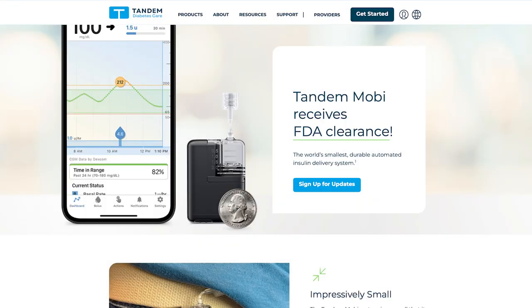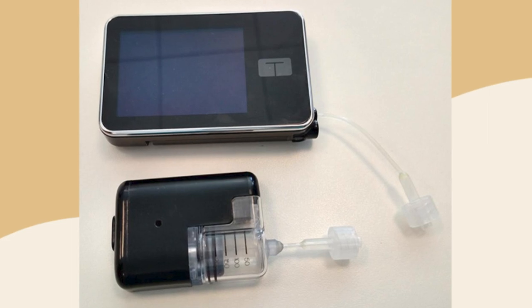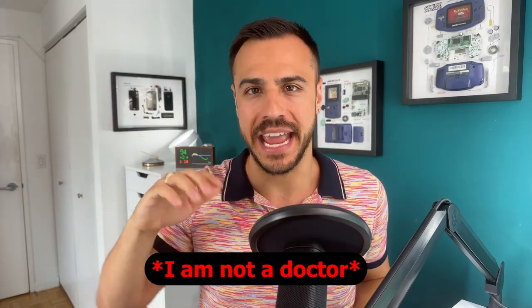The world's smallest insulin pump ever has been cleared by the FDA. I'm Justin, welcome to Diabet Tech, and today I've got an awesome video for you. On this channel, I talk all things diabetes tech, news, management, and beyond.